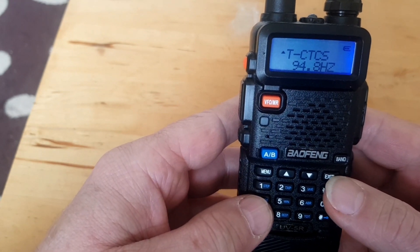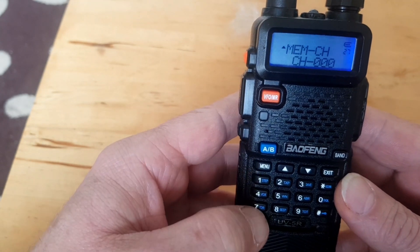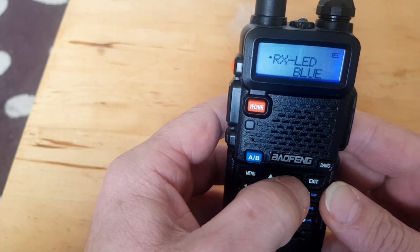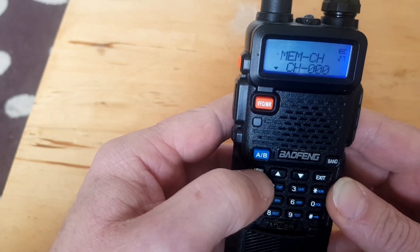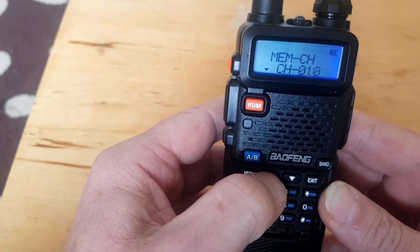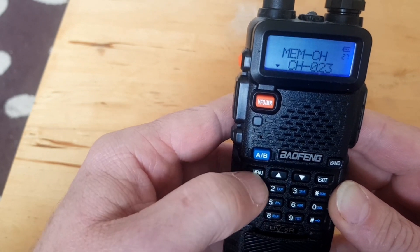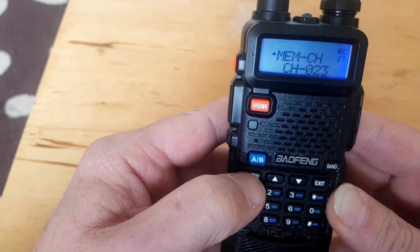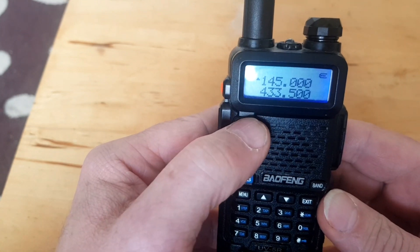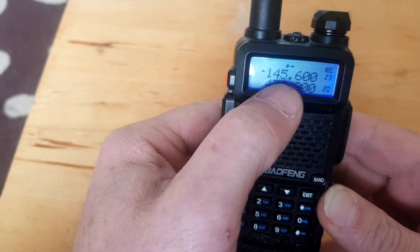Right, so now we need to go back to our memory channel, which is on 27. Go back up to memory channel 23 — and then press menu again — transmitting memory. It's now stored the transmit frequency. So exit that, go into channel mode. There's channel 23, it's up there now.